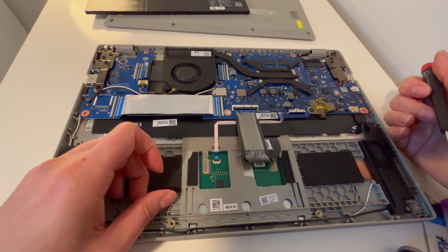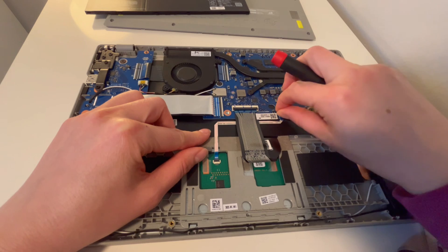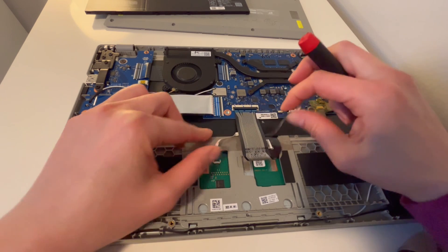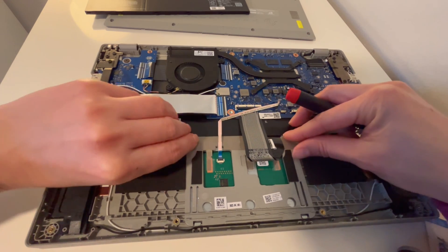So next thing I'm going to do is unplug this ribbon cable. I'm going to open up the little flap and pull it out by the tab, being careful not to break it, and gently pull it off like so, being careful not to bend it too much.